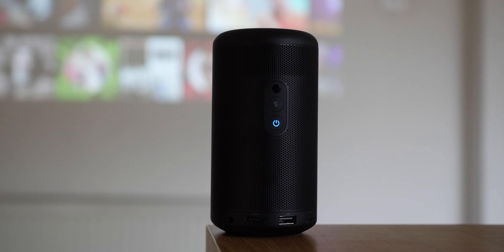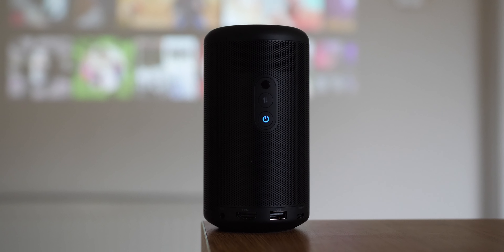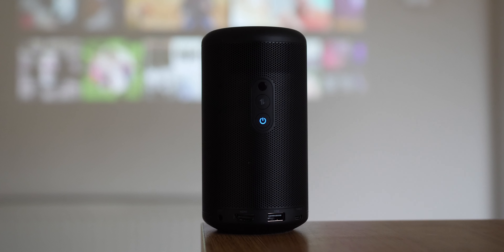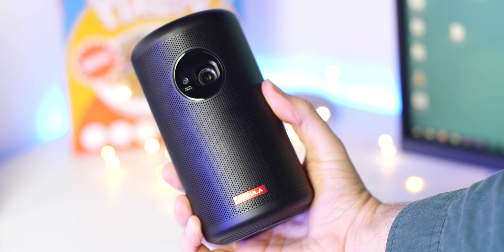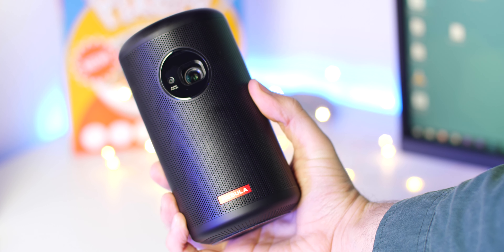If you've always wanted a portable projector with Android TV pre-installed, then the Anker Nebula Capsule 2 might be the only portable solution you've been looking for. It comes with built-in Bluetooth speakers for one of the most comprehensive entertainment packages that can just about fit in your pocket.